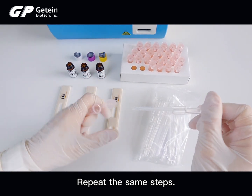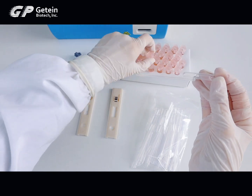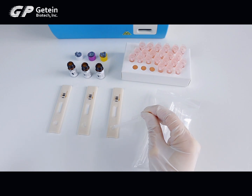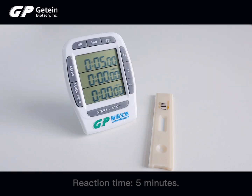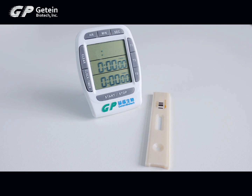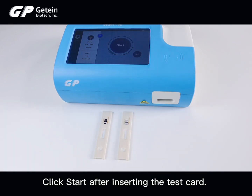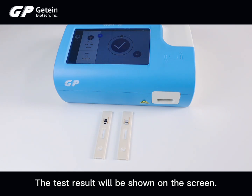Repeat these same steps for each control level. The reaction time is 5 minutes. Insert the test card into the analyzer when the reaction time has elapsed, then click Start. The test result will be shown on the screen.